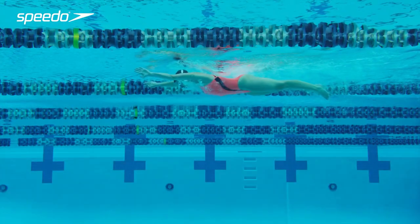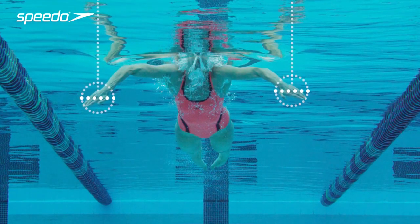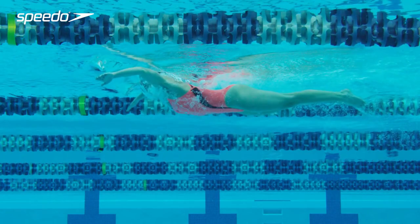The width of your arm stroke is very individual and dependent on your natural strength and feel for the water. To begin the propulsive phase of the stroke, catch the water by tilting your fingers diagonally downwards.